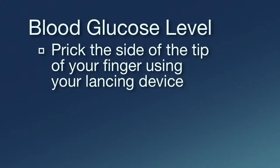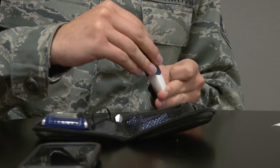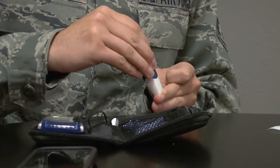To minimize pain, prick the side of the tip of your finger using your lancing device. Avoid the center pads of your finger. Be sure to change finger stick sites each time you test.